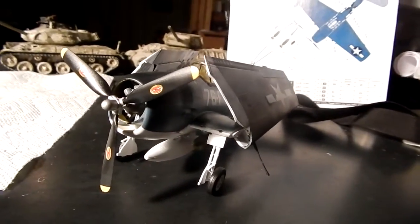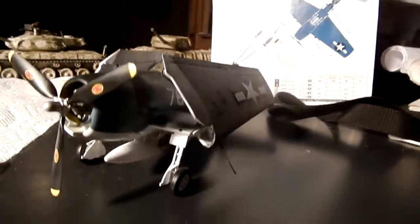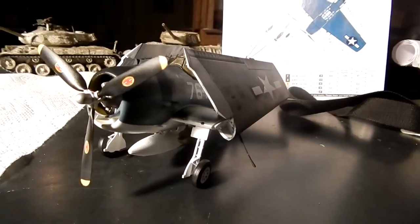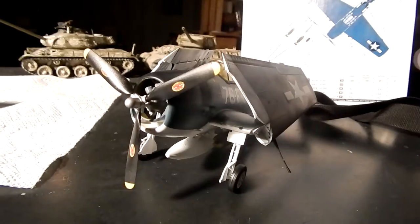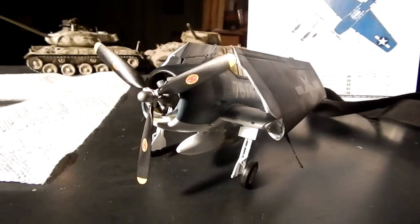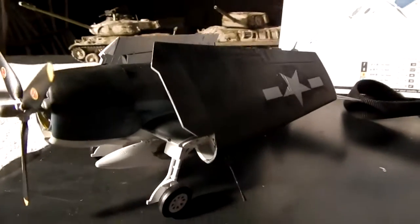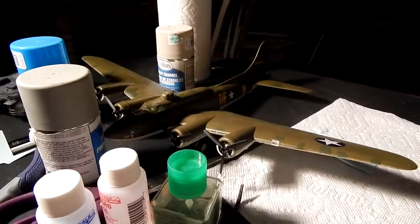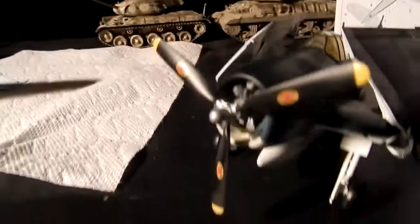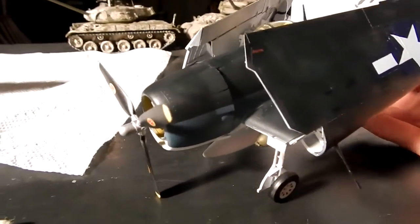Another reason is that there aren't that many night fighters out there. I didn't want to do anything German — I wanted to stick to the American theme, because I like American aircraft. But that's it for now. Remember to like the video, favorite the video, rate the video, comment on the video, and subscribe to my channel to see more kits like this — and those: the B-17 over there, and that little Panzer II.